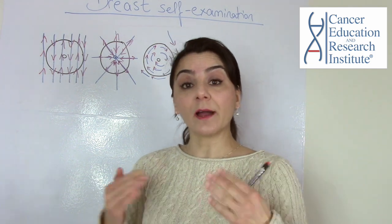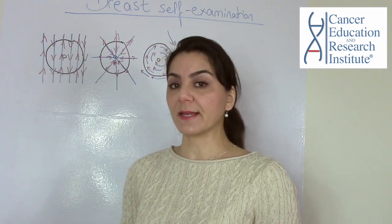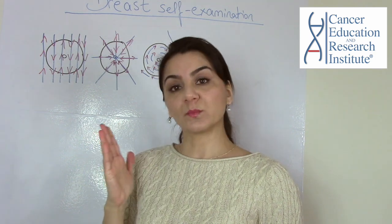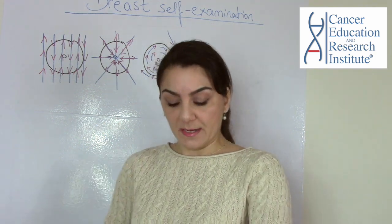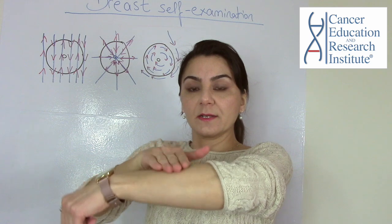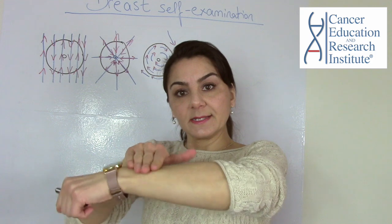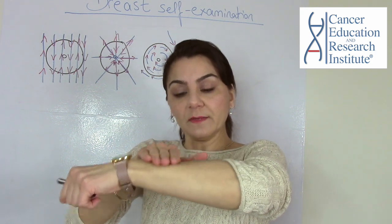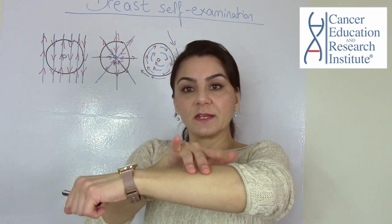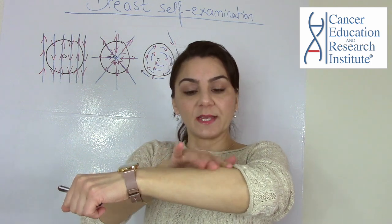Now let's talk about how we will actually do the self-examination. When I mentioned using fingers flat, how does it look? You can do it in two ways: either press your fingers gently on your breast back and forth, or you can use your fingers to check for any kind of bumps and thickening.